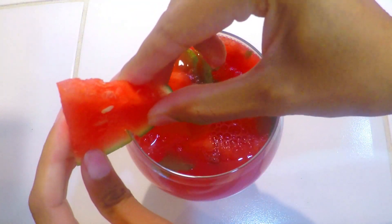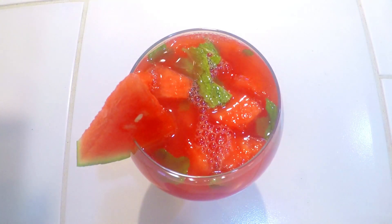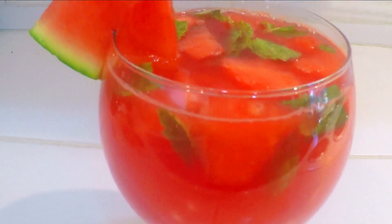I will put the watermelon in a triangle shape as garnish and place it on top of the glass. So my chilled, soothing and refreshing watermelon lemonade is ready.